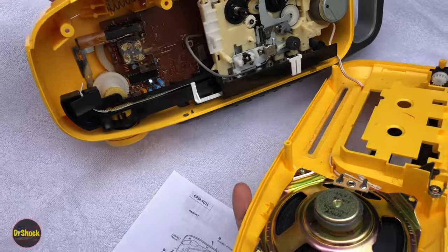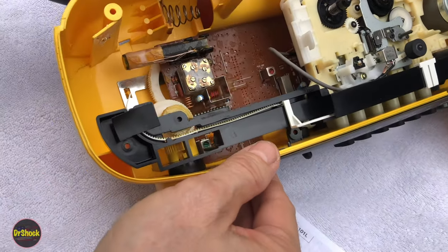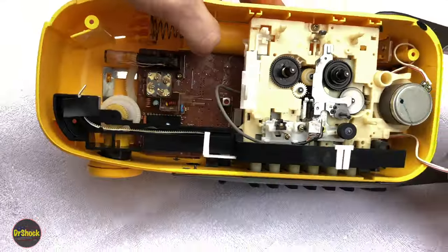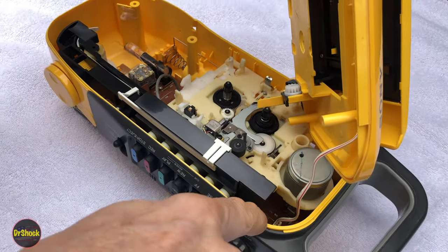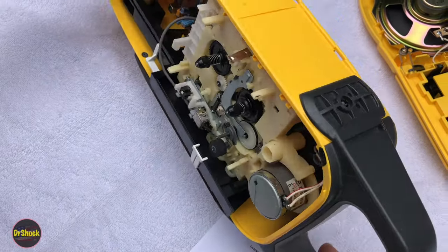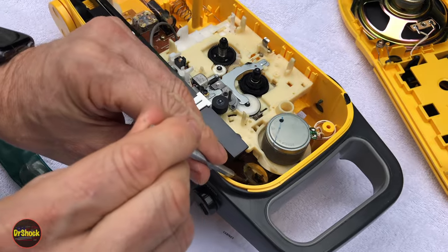There's a wire that runs to the speaker on the front that we want to preserve. You can see some vintage engineering here — 1970s style. This whole circuit board is covered with some kind of wax. Let's see where our motor is. Here's our motor. Let's see if we can unplug this from down there on the circuit board to get it out of our way. This looks like the cassette motor here. I'm going to take a little inspection mirror to confirm — yep, there's the motor.